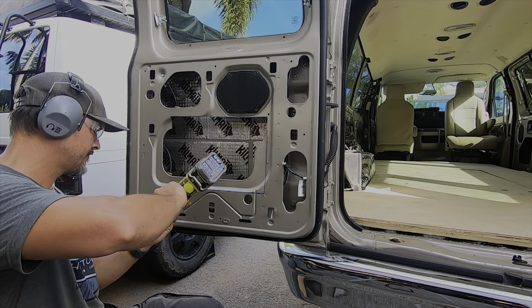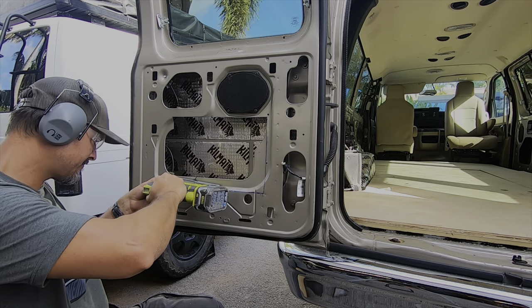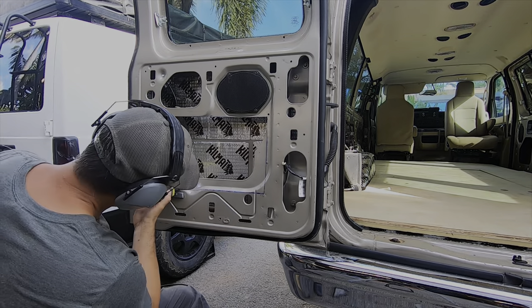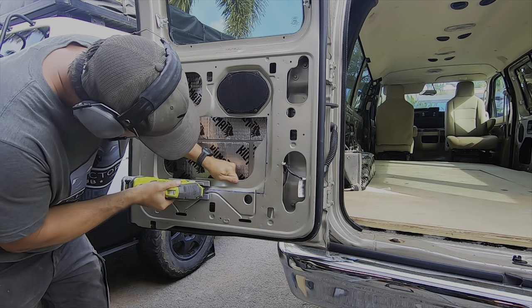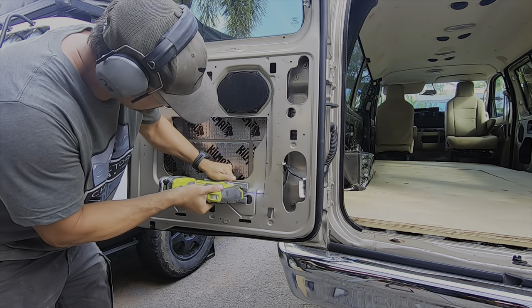Your first step in making a door panel is to figure out how much usable space you have. You have to take into consideration your door cable, your speaker wire, your lock, and any wires that are behind the metal that I'm cutting here. You've got to be super careful you don't cut any wires, and also super careful you don't cut your fingers. Make sure to keep the saw away from your fingers — very, very important.